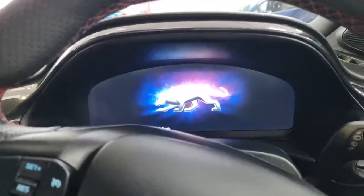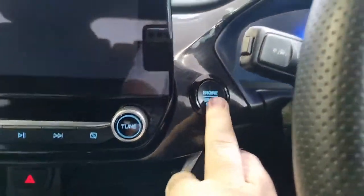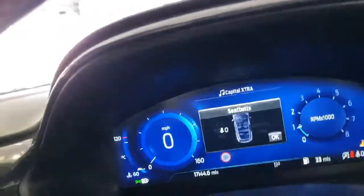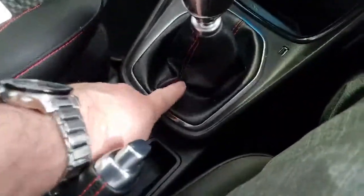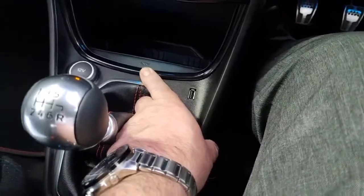Here we are inside the cabin with the Puma display. Pressing the start button brings the dashboard to life. We've got lane keeping aid - if you drift across the lane without indicating, a warning light comes on and the steering wheel will nudge you back. Coming through the car, we've got the central console with storage area underneath, cup holders with ambient lighting, red stitching around the gear lever, and a USB charge point. This car is also fitted with a wireless charger point.